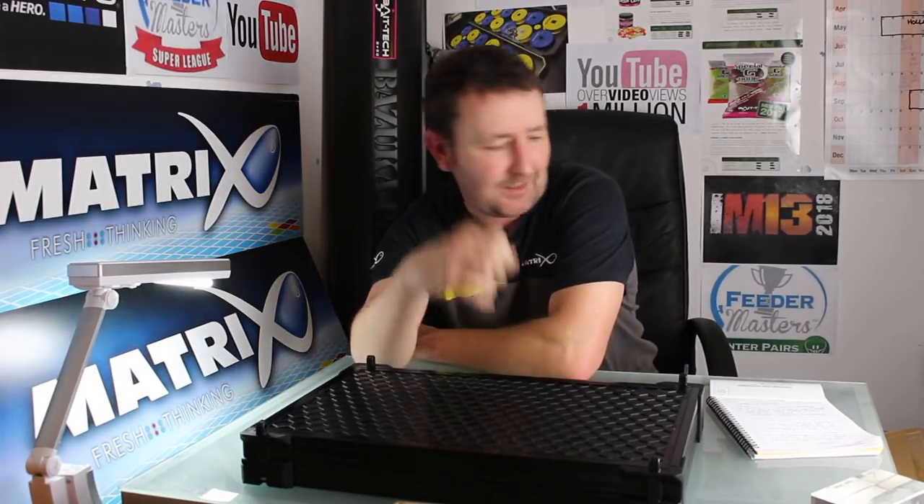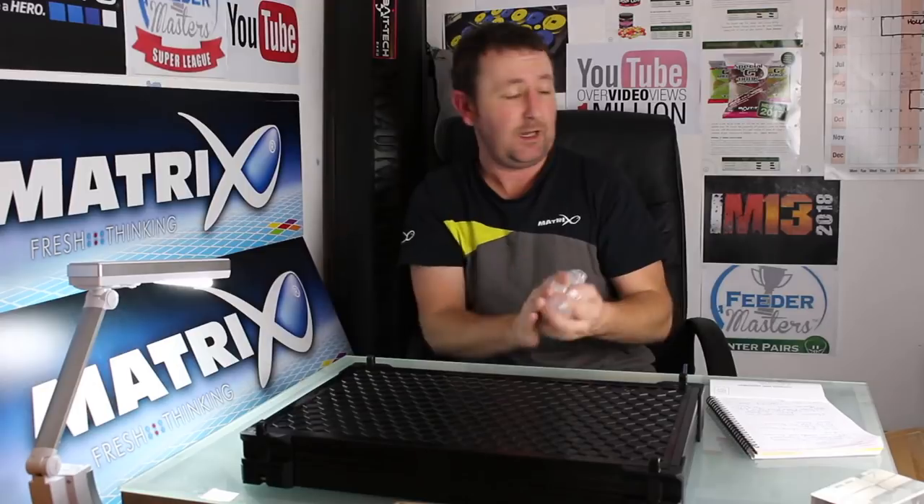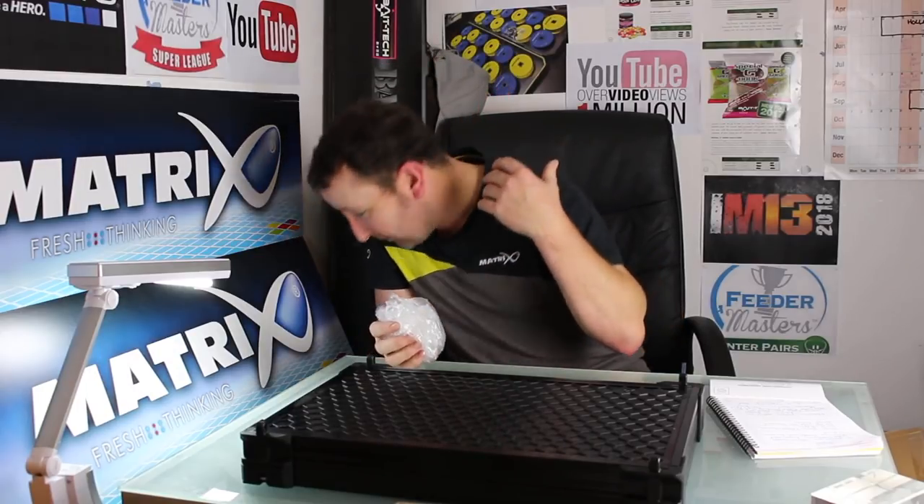I'm going to leave that there, I'm not going to say any more about that video. Hopefully you're going to enjoy it when it's all put together. I'm still in the planning stage, I haven't gone out and filmed it yet. I'm incredibly excited about filming it and editing it, so that's surely going to be a recipe for a successful video. I'm going to be very excited to deliver it to you guys in a few weeks' time.